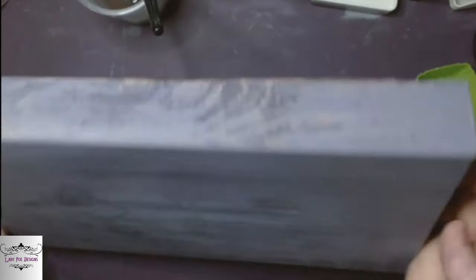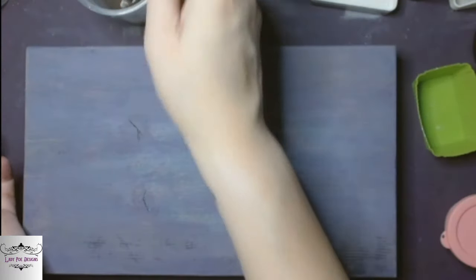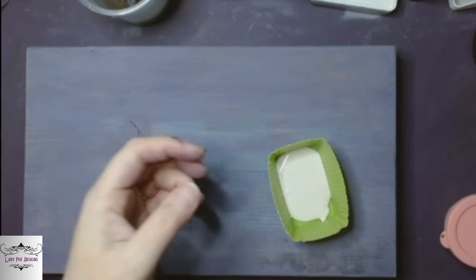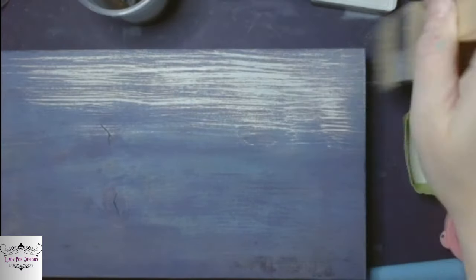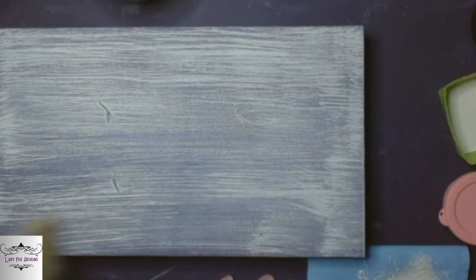So the second one — I took basically what I had left of the purple and the blue and just mixed water with it and kind of stained the wood. Now I'm going to take crinoline and do a very heavy dry brush. I don't really think you can even consider this a dry brush — more like a very streaky coat, kind of. But I do it over the entire block.